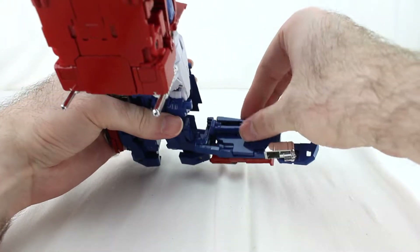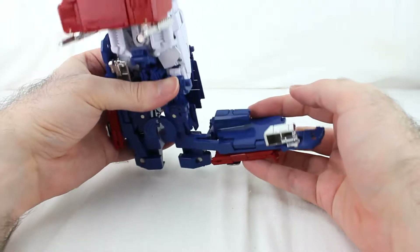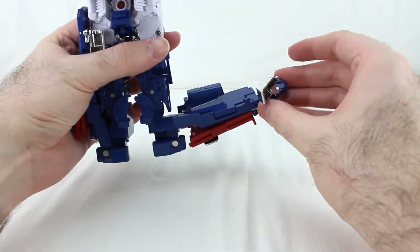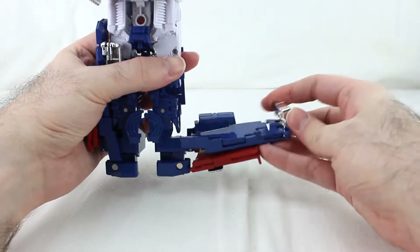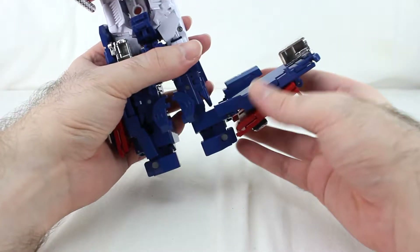Right here there's a little piece you want to fold up like that so it looks like this. Then come over here, fold this down, fold this around — actually, just keep it like that for now.